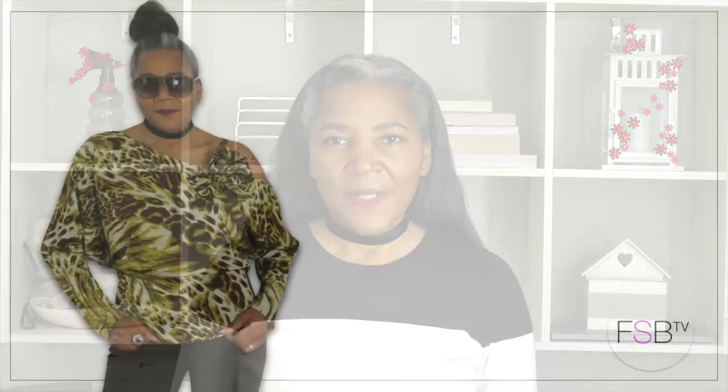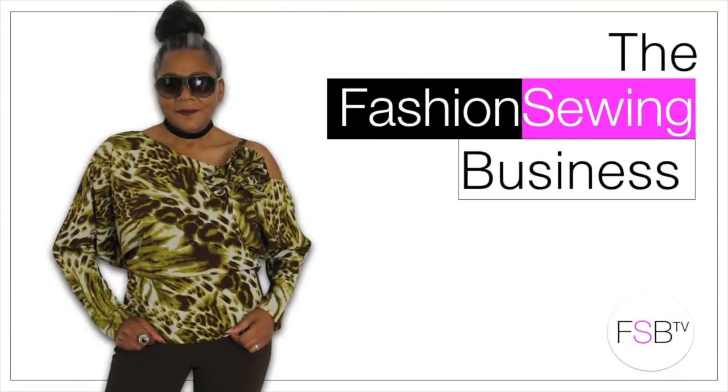How to cut the neckline on a t-shirt — that's coming up. Hello Fashion Sewer, I'm Colleen Geeley and welcome to FSB TV. If you're new to fashion sewing, consider subscribing and let's get started.